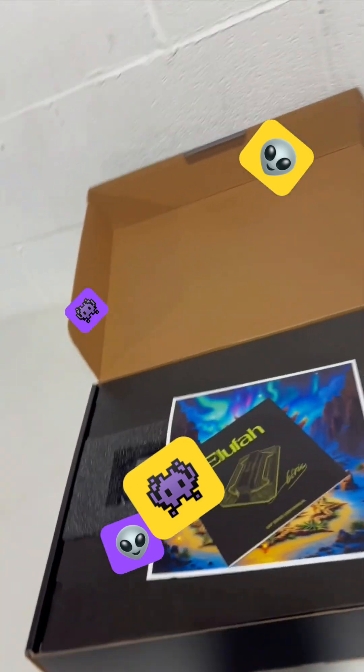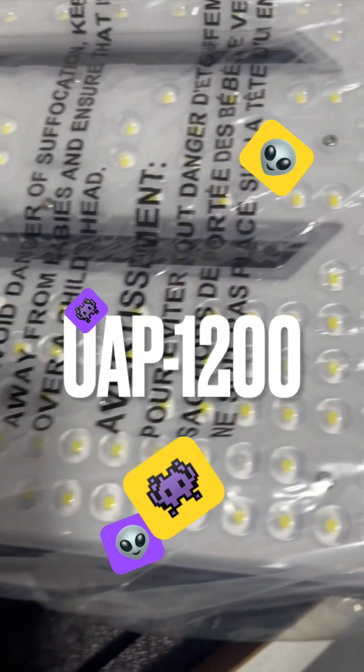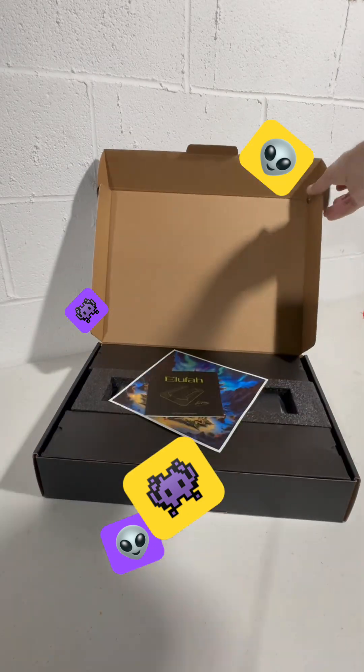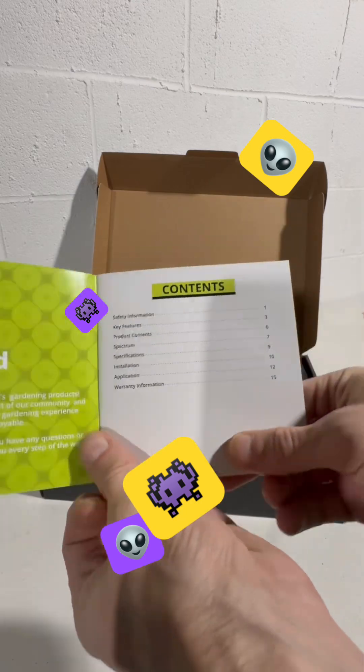Today I'm gonna be unboxing another light from Aloofa. It's the UAP 1200 this time, a 120 watt light. Gotta say a big thanks to Aloofa for sending this light out to me. It's gonna do perfect for the seedlings that I must start here soon.